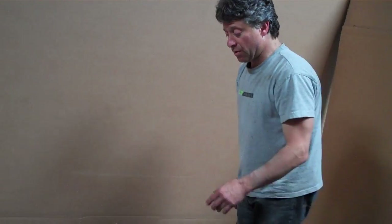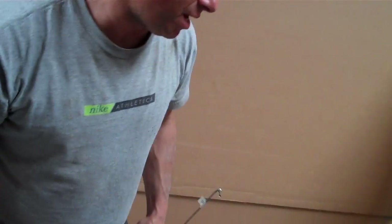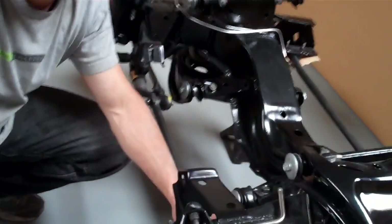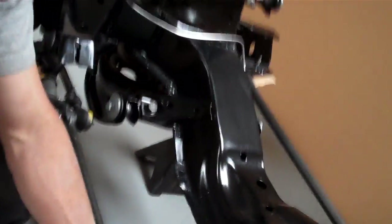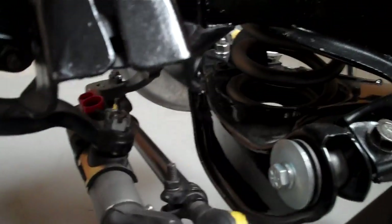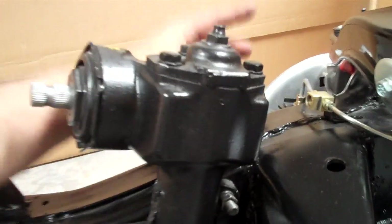Our tie rod ends we manufacture to be just like the GM originals — same shape boots, same shape forging. We manufacture the tie rod sleeves and the GM idler arm — just like the GM original, no zerk, all the correct markings, correct boot, all nine yards. Relay rods — if it's manual steering, they're rebuilt; and this is a power steering option car right here.